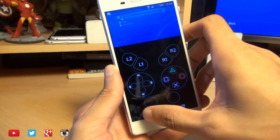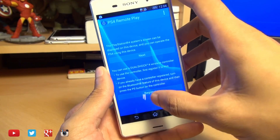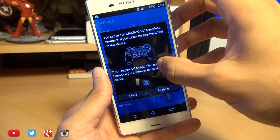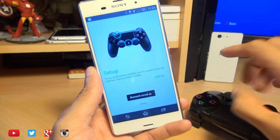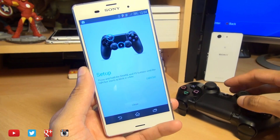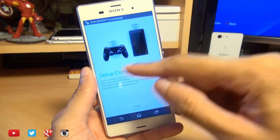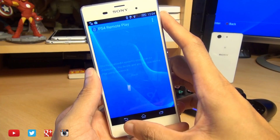Now we're going to connect the DualShock 4 controller. Go back a step — it says you'll lose the connection, which is fine — and hit Register. You can also go via the menu button, into Settings, then View Controller Guide, and hit the same register button. Bluetooth is automatically turned on. Press Share and the PlayStation button on the controller simultaneously until the white bar starts to blink. It says 'Pairing DualShock 4 — Connected.' Hit close.